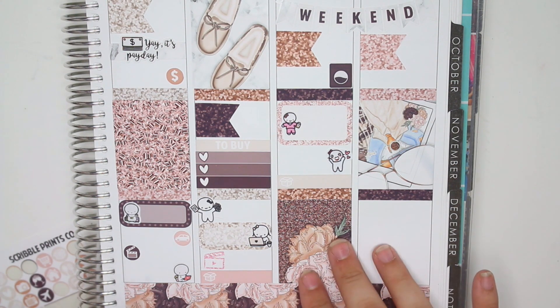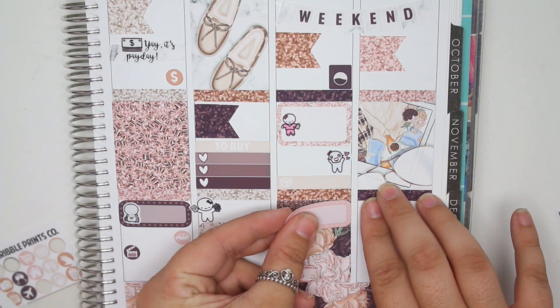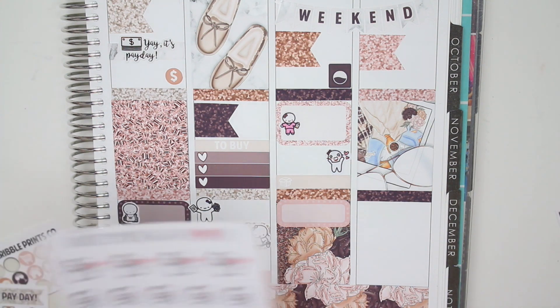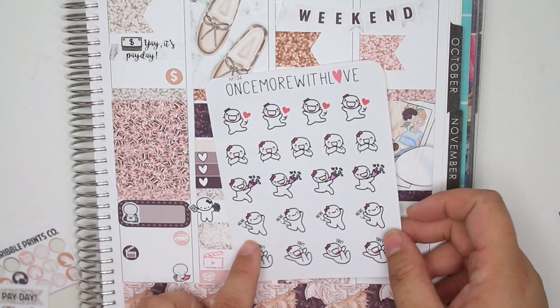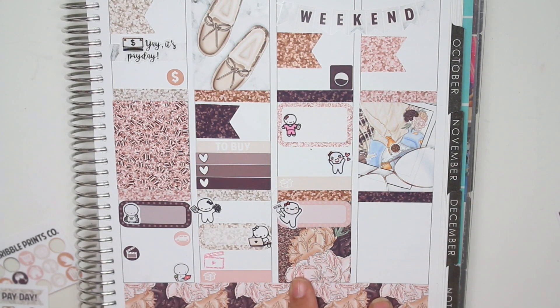Last but not least for Saturday, I want to mark that I had a strangely great day at work. Great days at work aren't rare but aren't very common — with my semi-leadership role, so much stuff happens and we sometimes get yelled at a lot. But this was one of the best days at work. I'm going to take the Yay Happy stickers from Once More With Love and use the Hee Hee one because I think it's cute. That's it for Saturday.